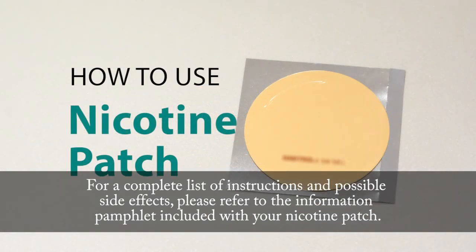For a complete list of instructions and possible side effects, please refer to the information pamphlet included with your nicotine patch.